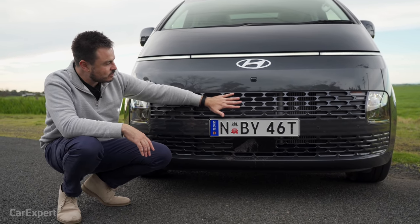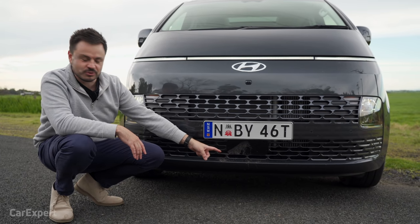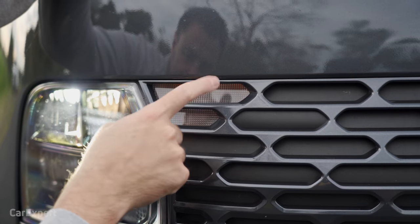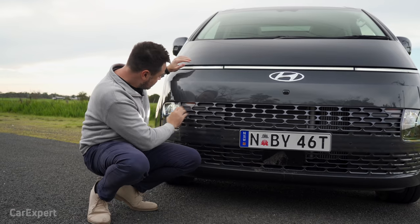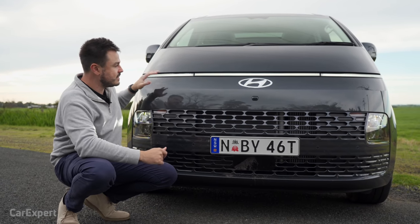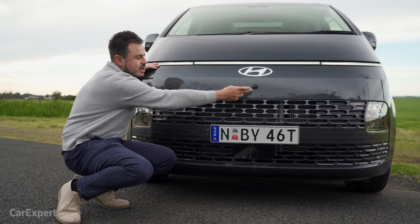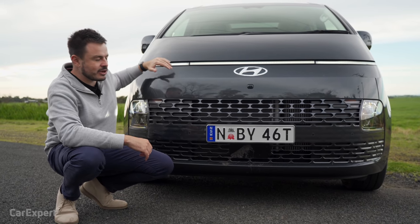There's a big gaping grille to keep everything cool and your radar is just there. What looks like another grille segment actually has an indicator behind it as well. You've also got full LED headlights, and then of course this LED strip runs most of the time. When you have the headlights off it just shows the two outer sections — a really impressive setup. Down the bottom you have a camera for the 360-degree camera and the Hyundai logo.